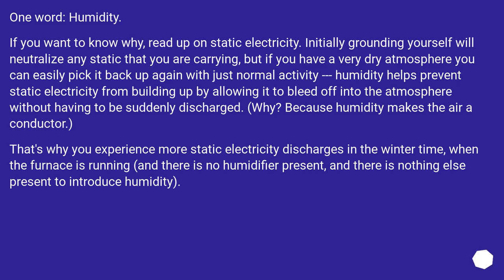One word: humidity. Initially, grounding yourself will neutralize any static that you are carrying, but if you have a very dry atmosphere you can easily pick it back up again with just normal activity. Humidity helps prevent static electricity from building up by allowing it to bleed off into the atmosphere without having to be suddenly discharged.